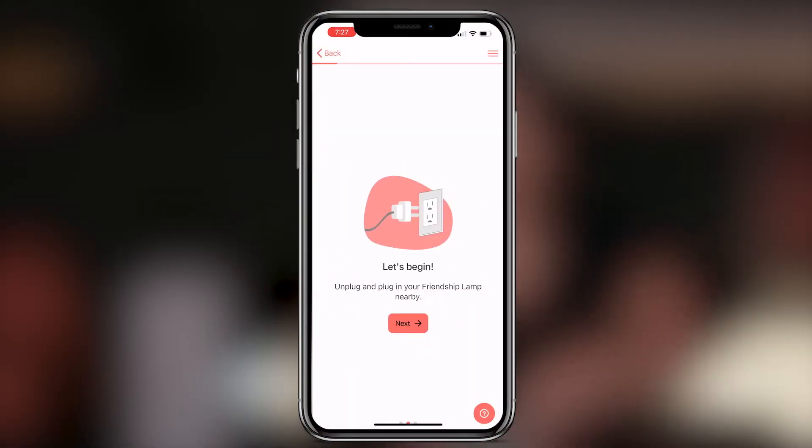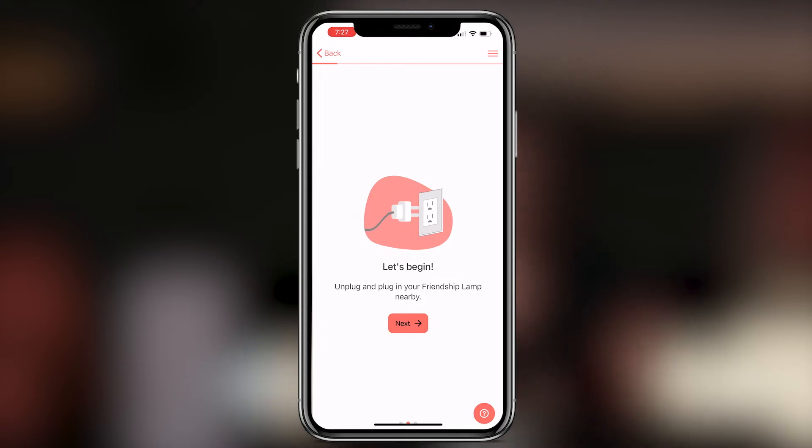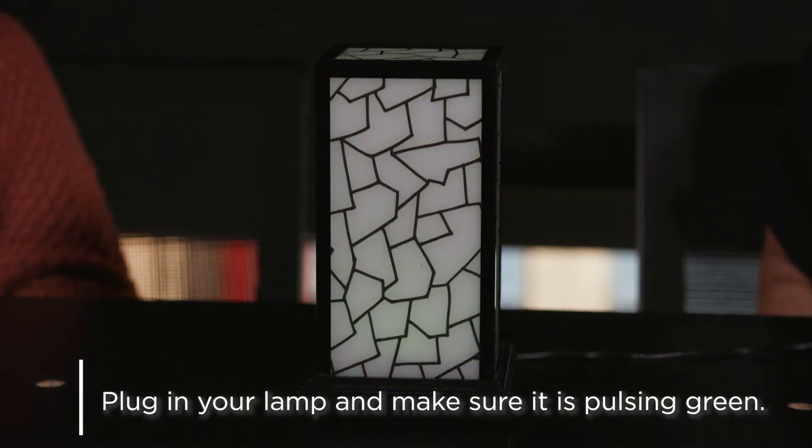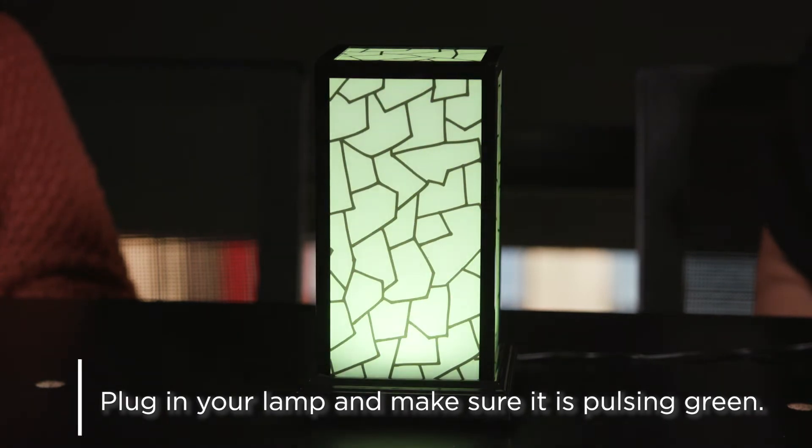After that, we are going to plug in our lamp. Once your lamp is plugged in, it should be pulsing green. That is a good sign — that means your lamp is trying to find your Wi-Fi.